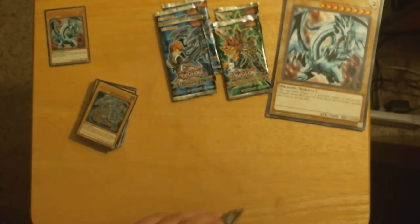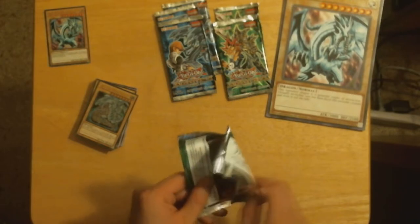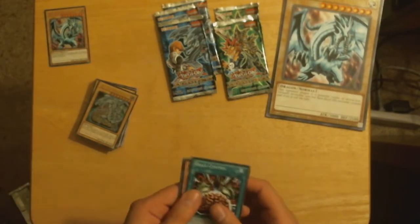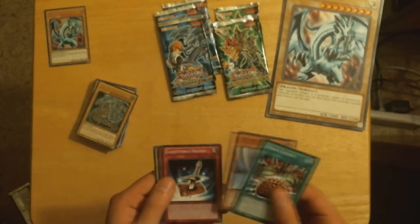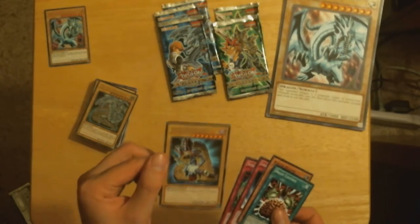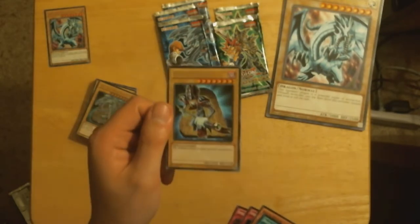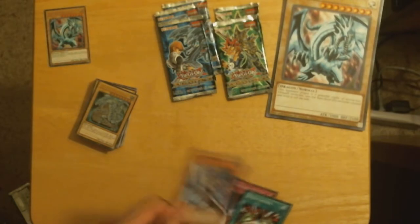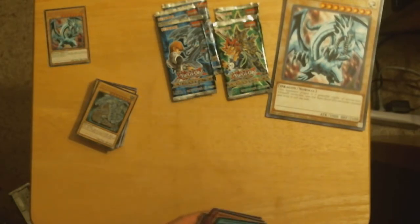We're going to open Yugi's packs first and then save Kaiba's for last since it was his Collector's Box. We got Brain Control, Buster Blader, Life Force Sword, Spellbinding Circle, and a rare Dark Magician. I like this — I could've used a big Dark Magician card. I like how the Buster Blader deck runs.